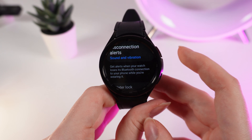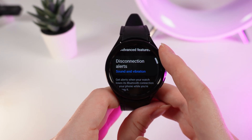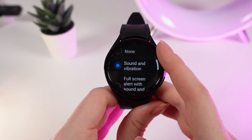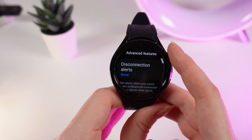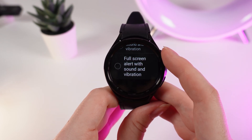To enable or disable this function, click on 'Disconnection Alerts' and choose 'None' to disable it.